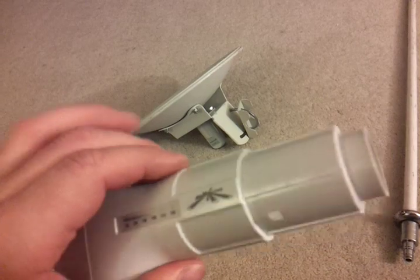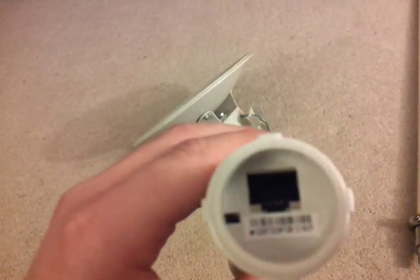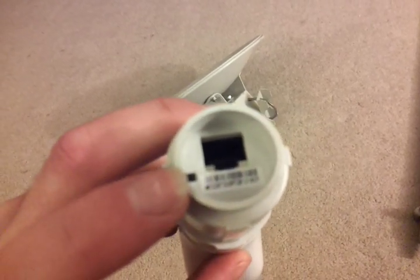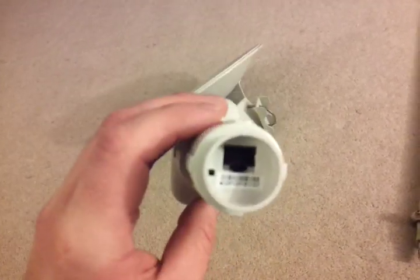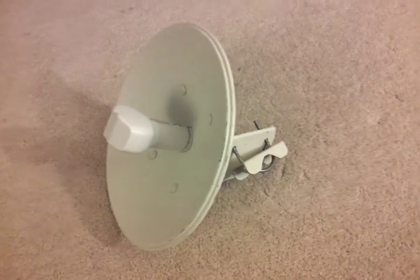The nice thing about the Ubiquiti gear is there's no coax — it's just a standard CAT5 ethernet connection. That little hole is for a reset button. All you do is run CAT5 up through the hole after it's mounted. Run a shielded, grounded cable, push it in and it locks in place. It's all weather tight, so you don't have to worry about it.